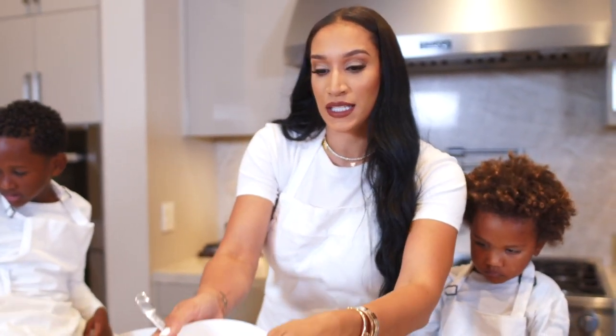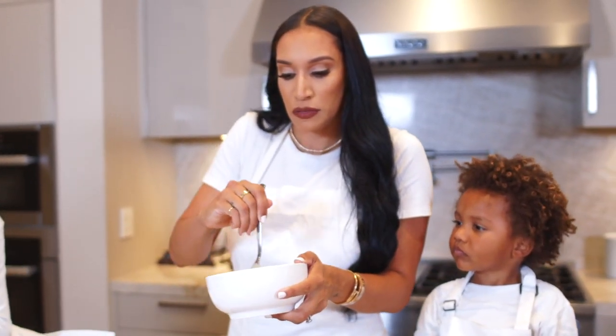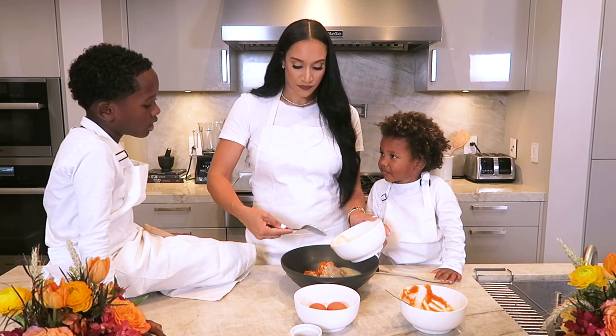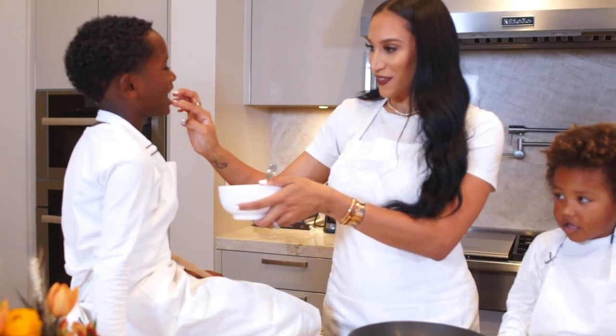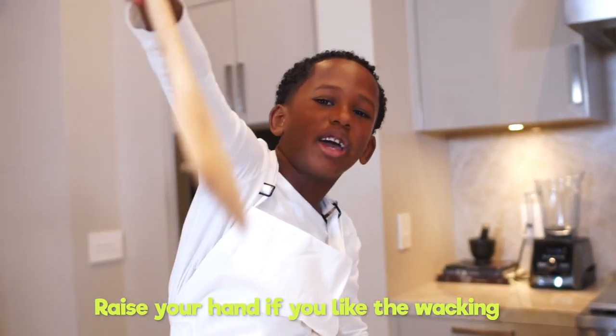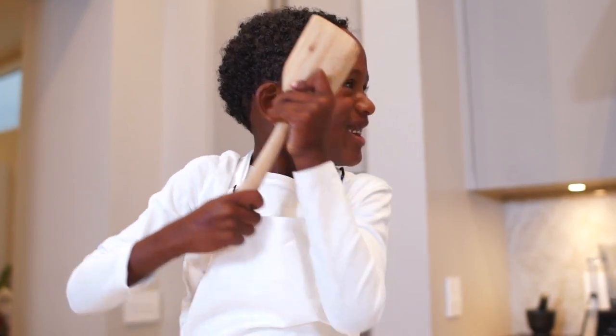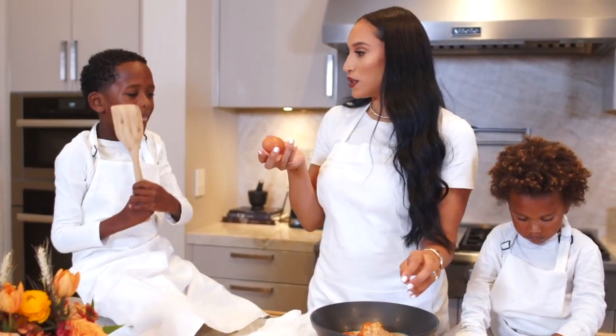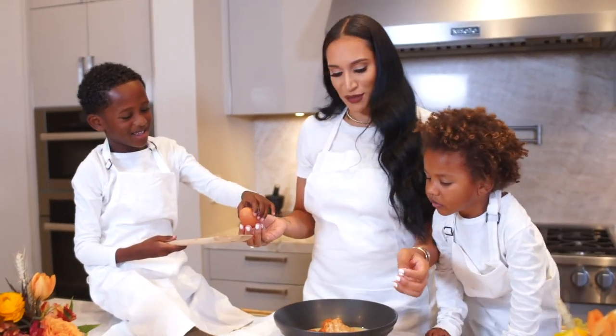Next we need our condensed milk. I actually really love condensed milk — it tastes like candy. You want to try it? Next we need eggs. Kizzo, I know you want to do the egg. Don't drop the shell in here like you did last time.